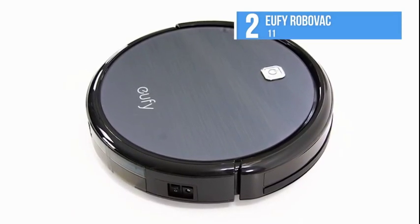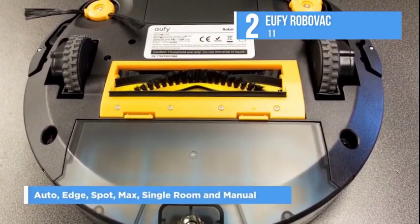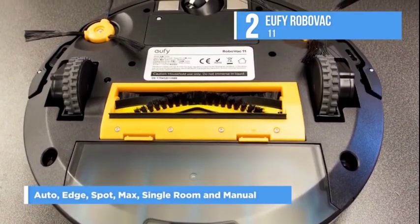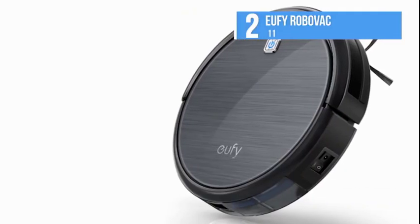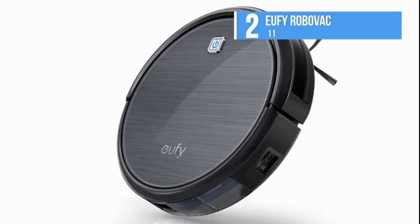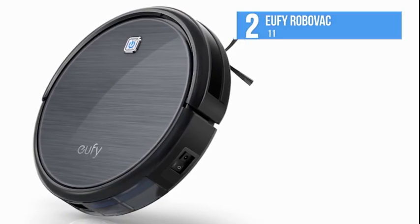There is a remote included with the robot vacuum cleaner, which lets you choose between one of six cleaning modes: auto, edge, spot, max, single room, and manual. The auto mode will clean based on the layout of the room, while edge cleaning will focus on following the edge of the room to capture what's lying there. Spot cleaning mode will check for spots or dirt debris, and max is best when working on carpet.